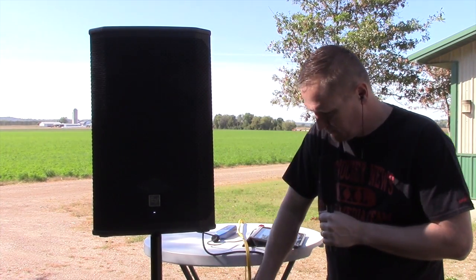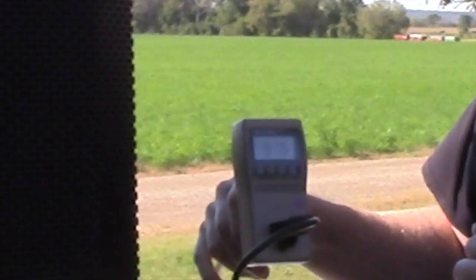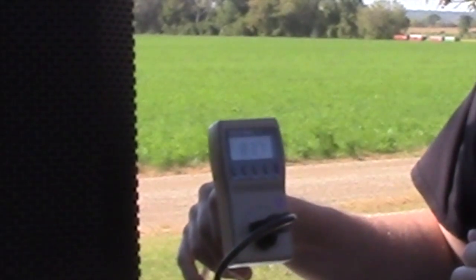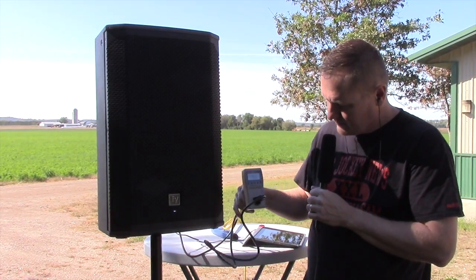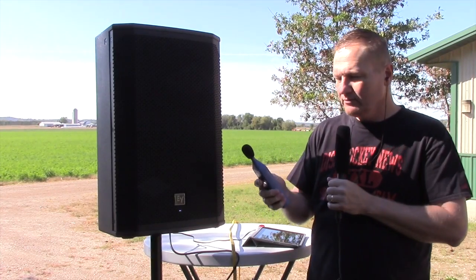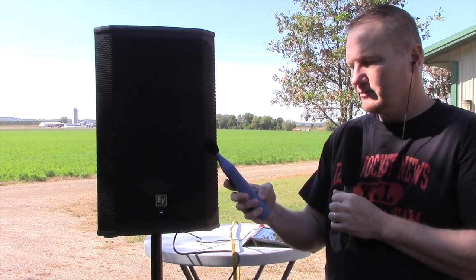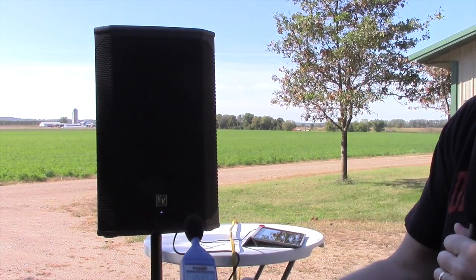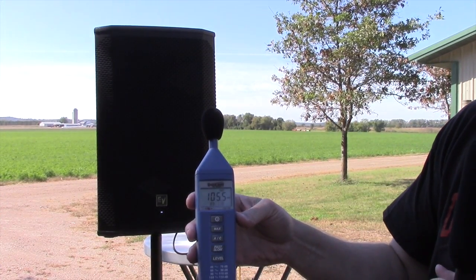So we are now just below where it's going to start to enact the limiting, which we can go a little bit more, but we want to go into that point. Our kilowatt is showing us somewhere between 75 and 102. Our dB meter at about one meter — it's just below. Let's do a soaking spot.